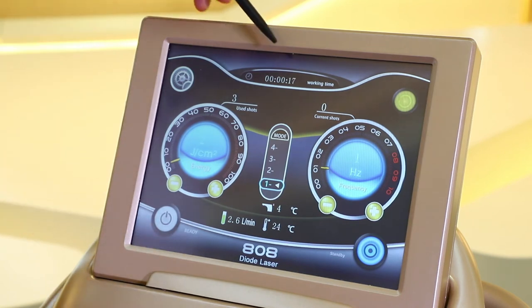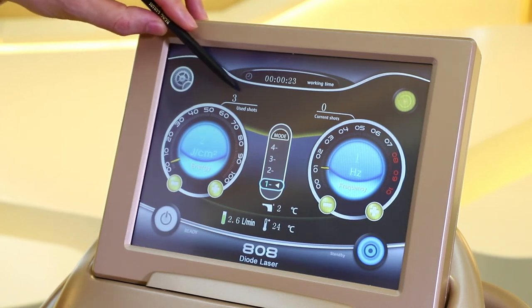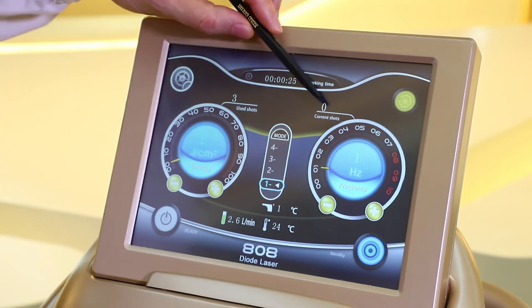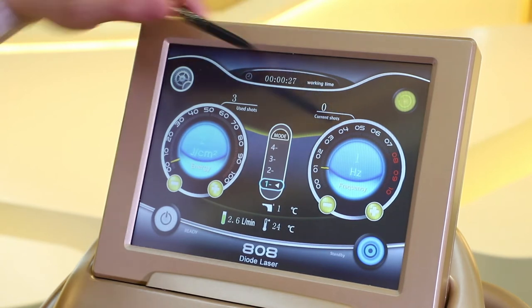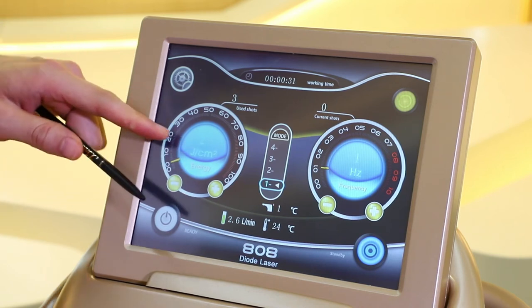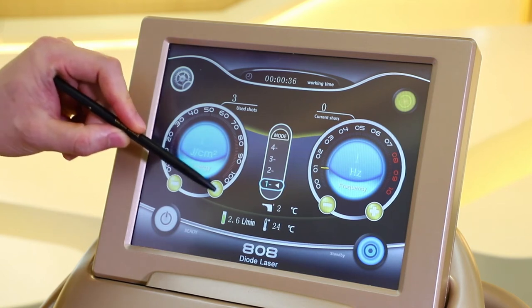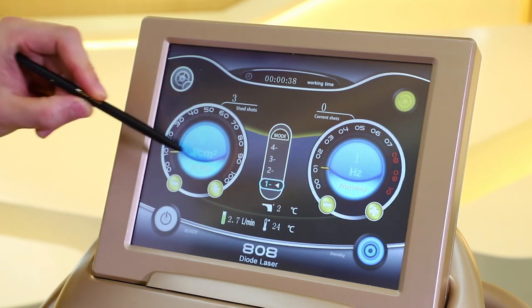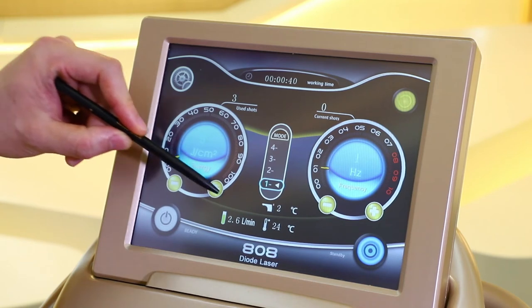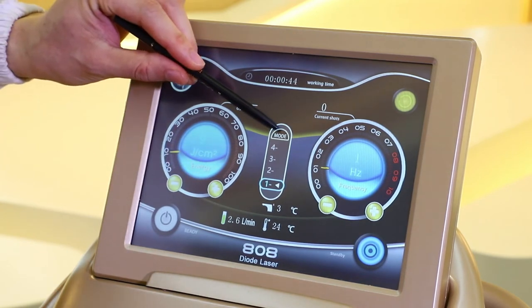This is the working time, and this is the used shots — also the total shots — and this is the current shots. Most importantly, this is the energy adjustment, which ranges from 1 to 100 joules. We can tap this to adjust or increase the energy. And this is the mode.